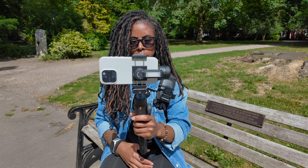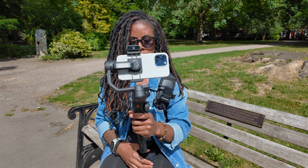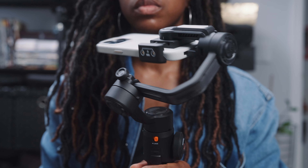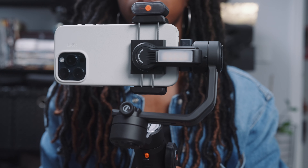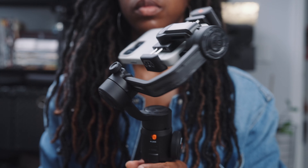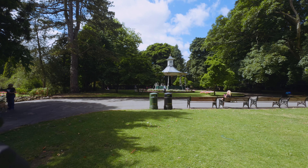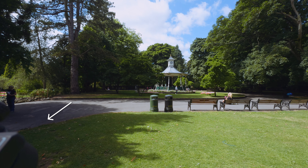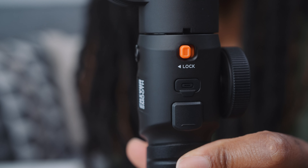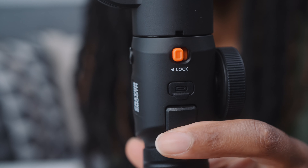One of the other benefits of this gimbal is the fact that you can flip the phone in a way that the gimbal arm doesn't show if you want to shoot an ultra-wide angle shot — whether that's with a dedicated wide angle lens or the ultra-wide lens of your phone. Typically you'd see the arm in the shot, but if you quickly tap the trigger button four times the arm of the gimbal basically moves out of the way, which is really great.